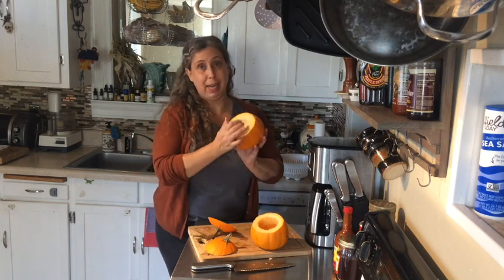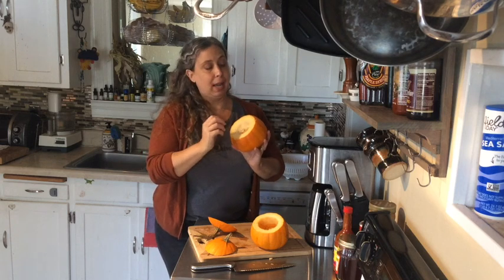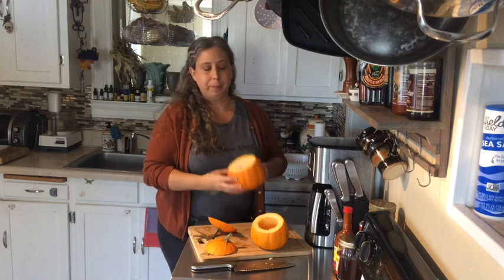The bigger pumpkins we always carve for Halloween are different pumpkins — they don't have all of this pulp inside. These are sweeter and the seeds are a little smaller, so they're really good for cooking.